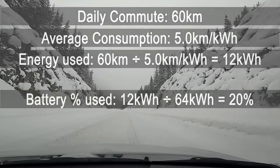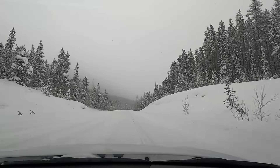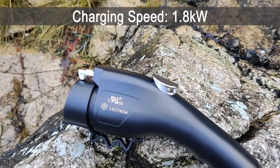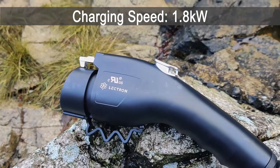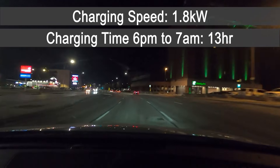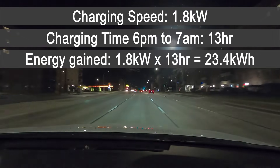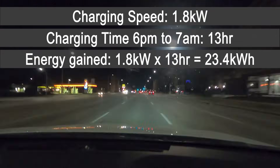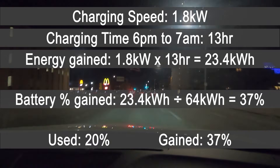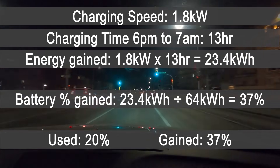Now let's determine how much battery I can recover from level 1 charging each day. Using the Electron Level 1 charger at 1.8 kilowatts, if I plug in at 6 p.m. and unplug at 7 a.m., that's 13 hours of charging, giving me 23.4 kilowatt hours — around 37% of battery gained overnight. Since I only use 20% per day, I can charge way more than I need. This tells me that level 1 charging is suitable for my commute.